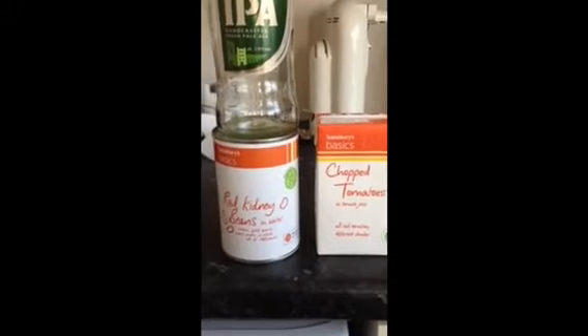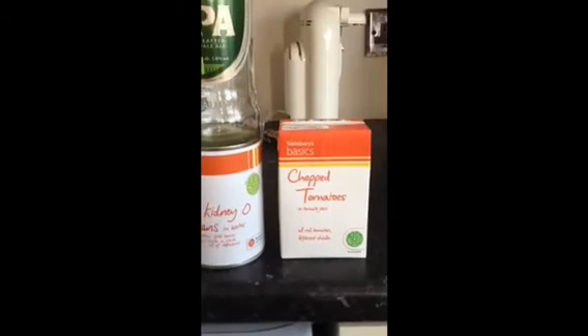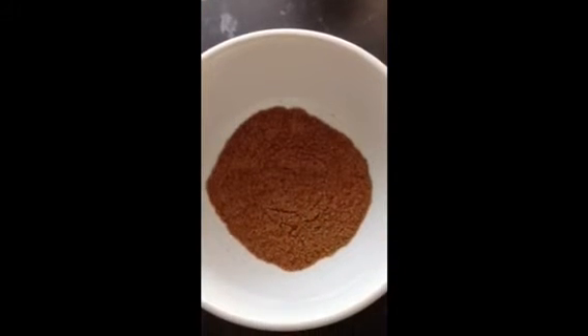We'll also be using a tin of red kidney beans and some chopped tomatoes and if wanted, another bottle of IPA beer. These are the spices all mixed up in a bowl.